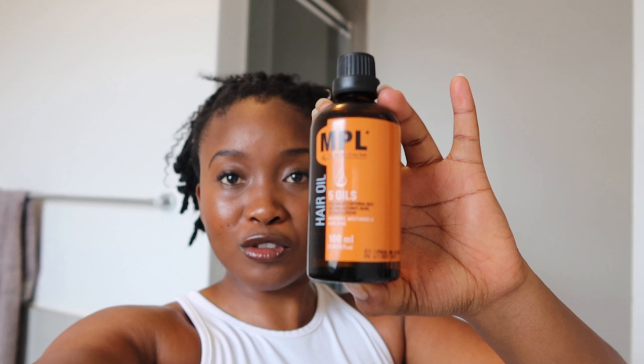We found it! We found the oil we are going to be reviewing. This is the MPL Hair Oil Five Oils — it is a blend of five natural oils: castor oil, coconut oil, olive oil, jojoba, and argan oil. It is supposed to nourish, moisturize, and add shine to your hair. Let us do a quick close-up.